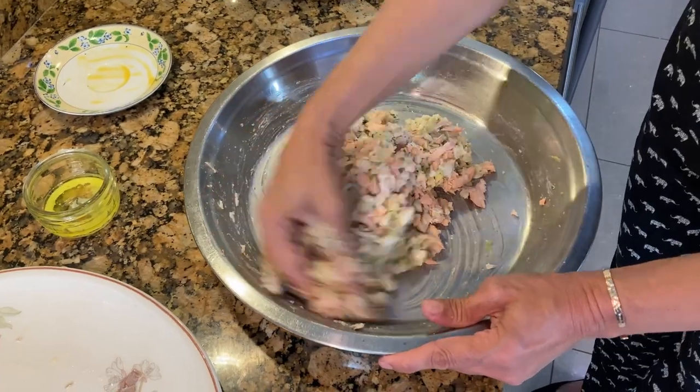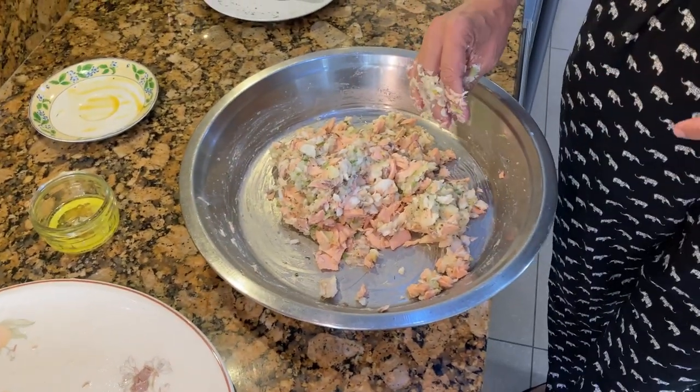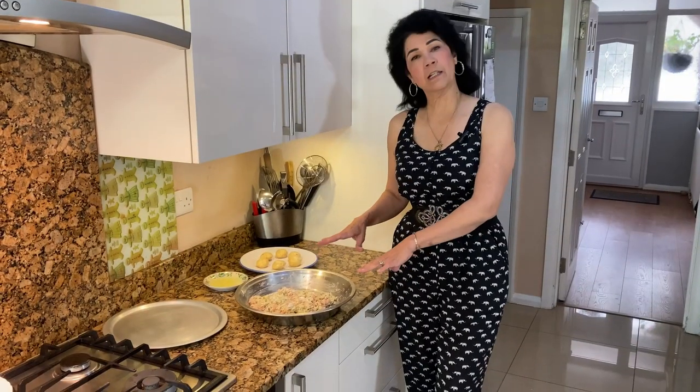If you need more butter now you can add it, but I don't want it to get too wet. Cover with cling film and put this in the fridge for at least 15 minutes to chill.